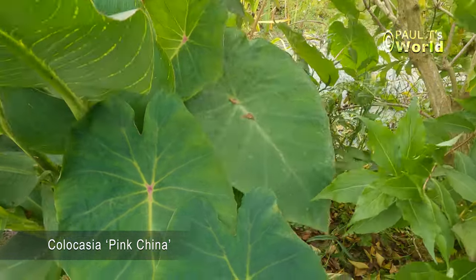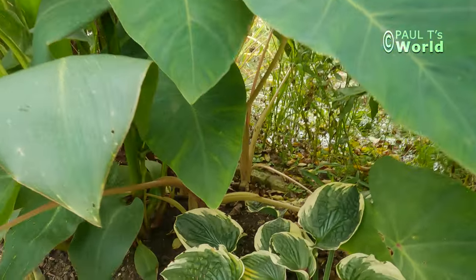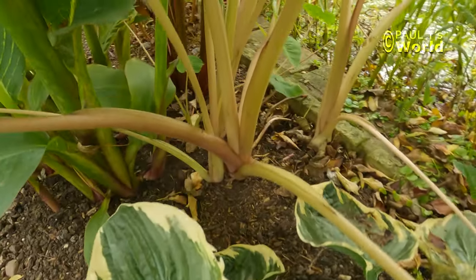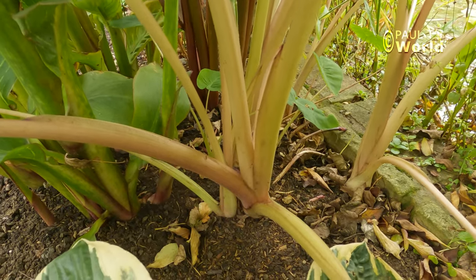Pink China is totally hardy in our climate, all over Britain really, so you can leave Pink China in the ground. And all of those came from one little plant that I bought two years ago.